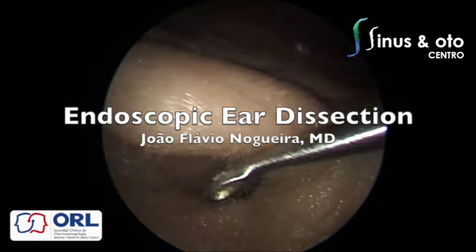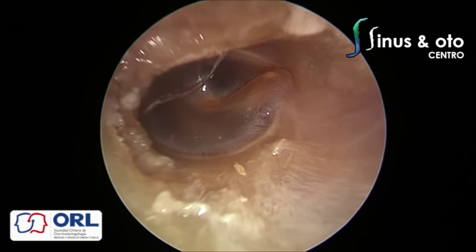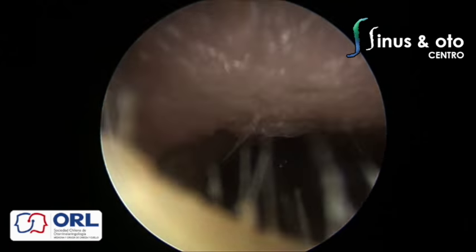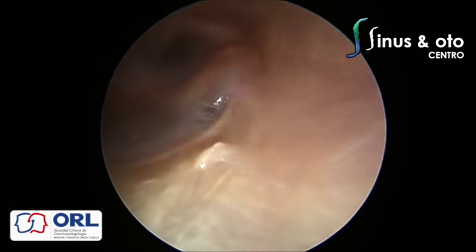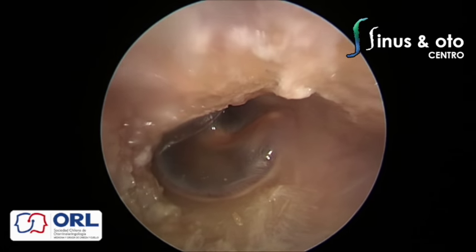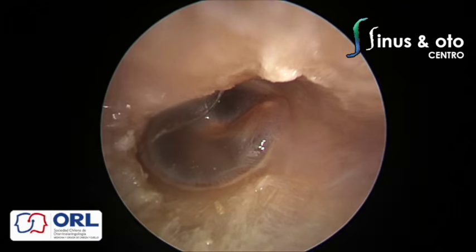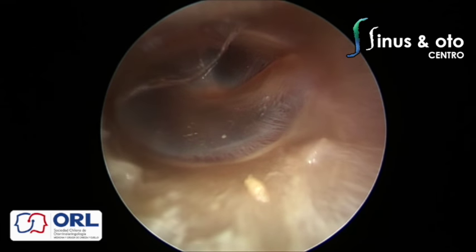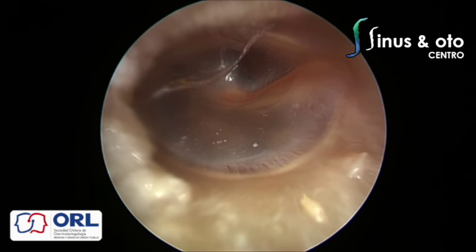Hello, my friends from Chile. This is an almost unedited movie of the endoscopic middle and inner ear dissection that we performed in Viña del Mar in 2015 for the national congress of otolaryngology. As you can see, we are using a 3mm, 14cm endoscope and we are visualizing through the external auditory canal the tympanic membrane, after cleaning the canal and removing hair.